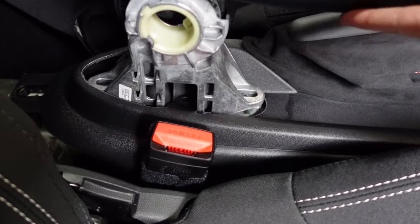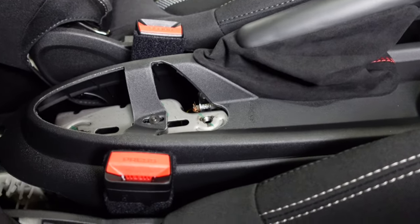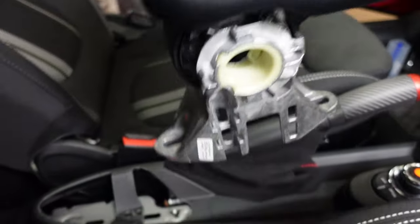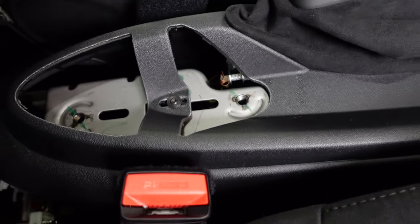After removing the 13mm bolts, you should be able to lift the armrest out of the way. Remember, if you have a wireless charger in your armrest, there will be wires to disconnect first using the clip down there. This one doesn't have it, so it's an easy lift. There's also a T20 bolt underneath where the armrest was — go ahead and remove that.